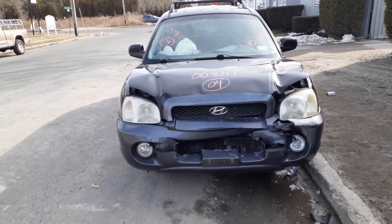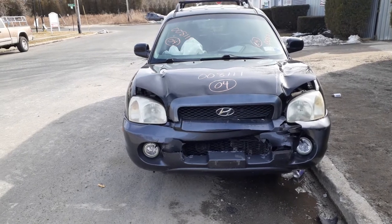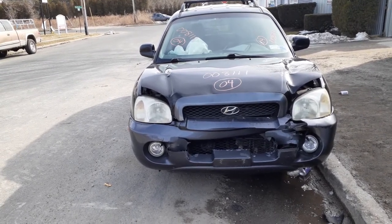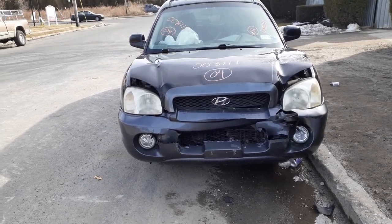Okay, newest addition to the inventory: 2004 Hyundai Santa Fe, 2.7 automatic all-wheel drive, stock number 8111. As you can see, the thing was hit in the nose.